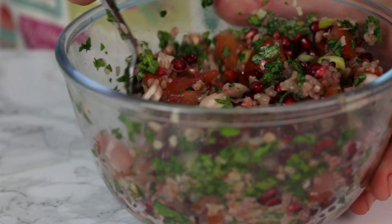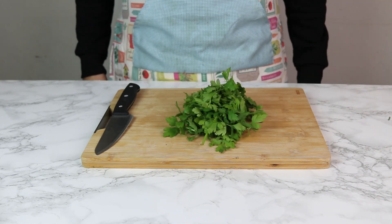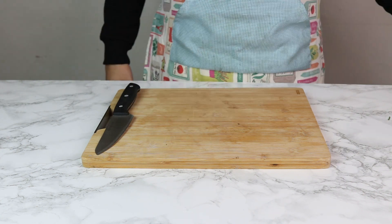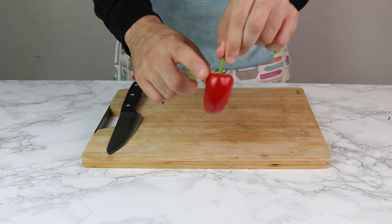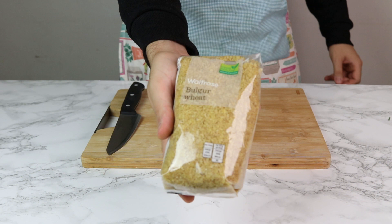This tabbouleh will serve two main servings or four side dishes. First we're gonna start with 30 grams of parsley, three spring onions, two tomatoes. You're gonna throw in a pomegranate, then a lemon. Then bring in a hot chili — this is for the dressing, make sure it's nice and spicy. You're gonna want some bulgur wheat. I've not frozen it just to show you I brought this bulgur wheat from Waitrose. Just to let you know the bulgur wheat needs to be cool, so make sure you boil this before you start cutting anything. Boil half a cup of bulgur wheat.